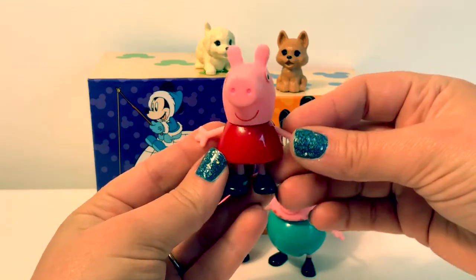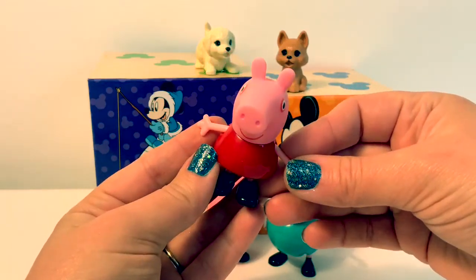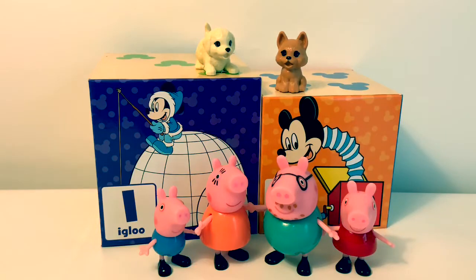Hello friends, hola amigos, and welcome to Fun Toys Mundo. Today we're gonna learn more of the Spanish alphabet — letters I through L.